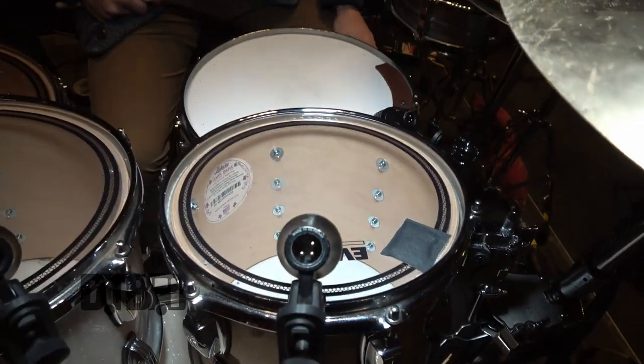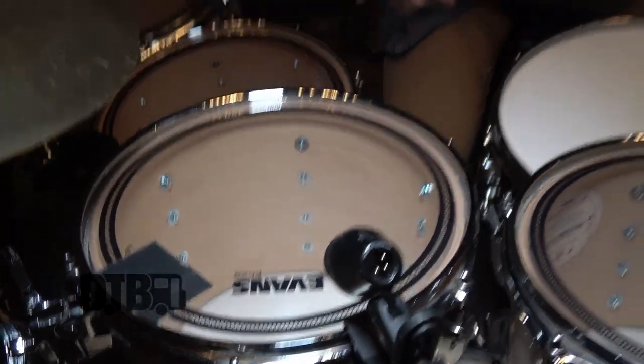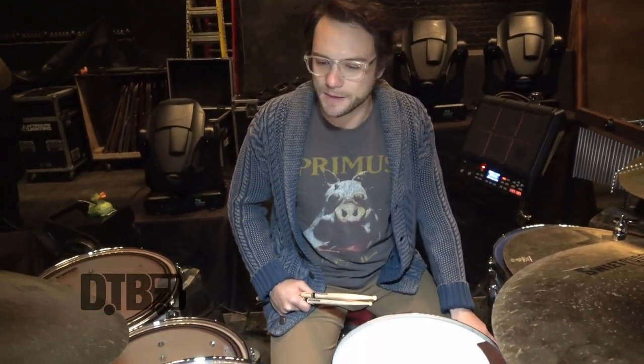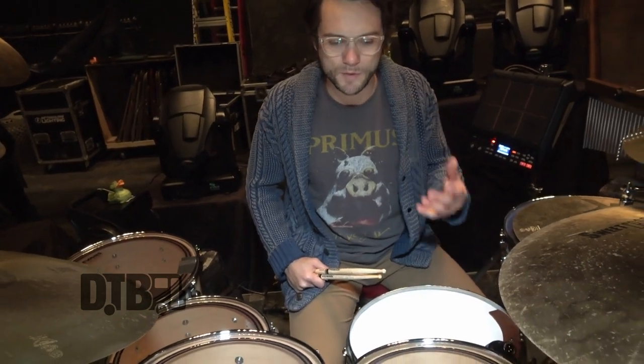The heads — I'm using Evans EC2S's on the top. They're pretty thick, but not too thick. They give a nice clear boom. For this style especially, I'll switch between coated and clear, but this style works a little more with the boominess you get.